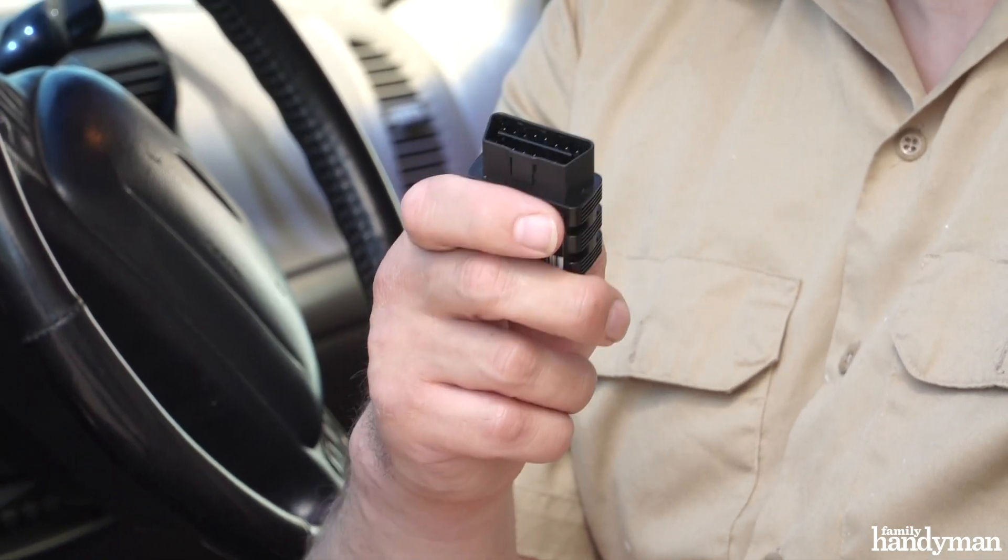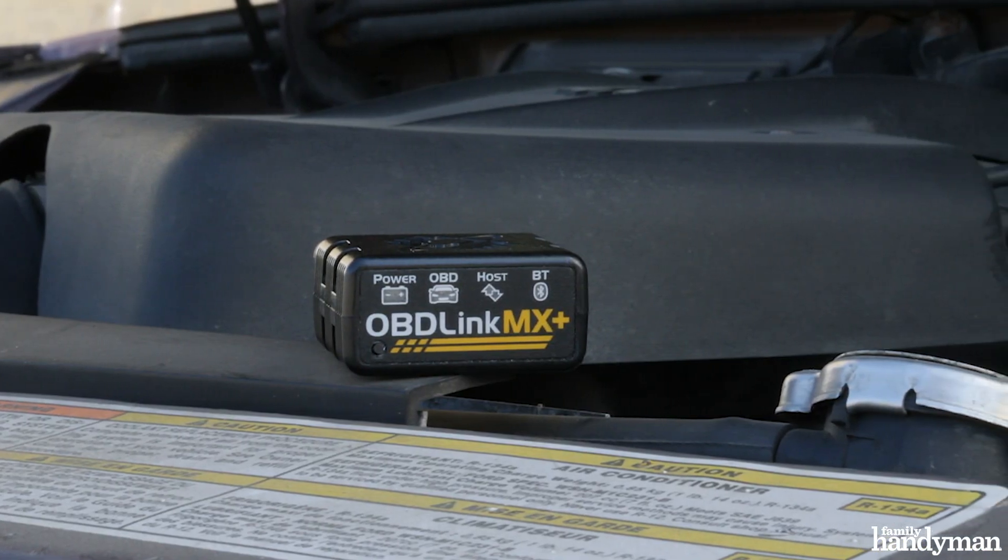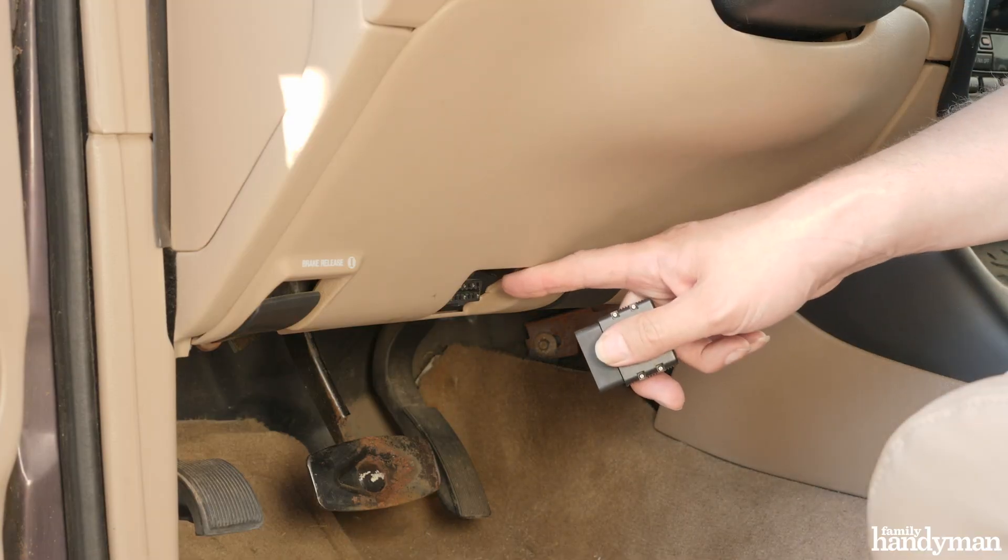These scanners are called OBD2 code readers and they plug into the data port in your car. Most cars' data ports are right here under the dash — mine is super easy to find and plugs right in.